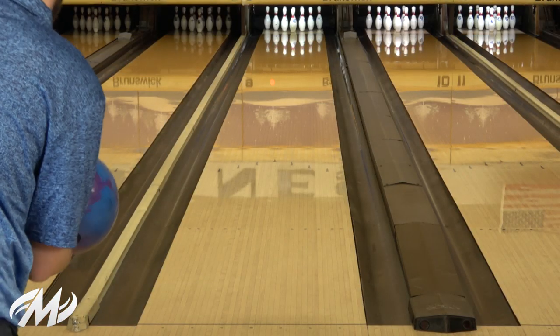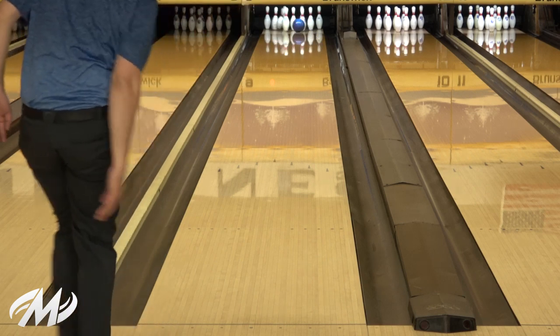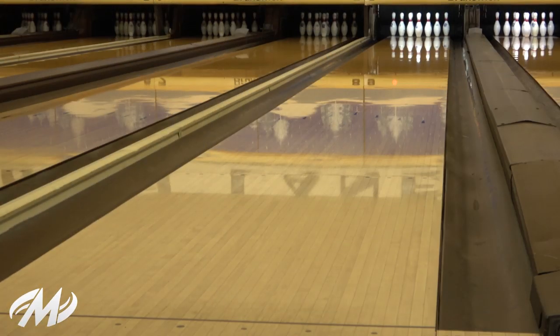Hey Motive Nation, Nick Parr here with you again to bring you the new Alpha Jackal. What we've done with this ball is tweaked our original Coercion cover stock with the Coercion HV3 Solid Reactive. It comes at 2,000 grit out of the box, so it is a little earlier compared to say the Jackal Ghost.